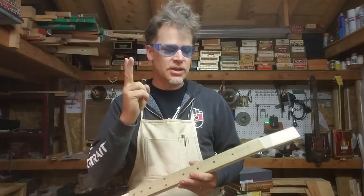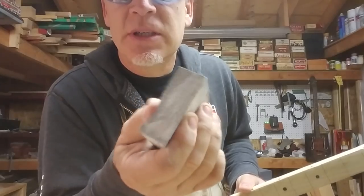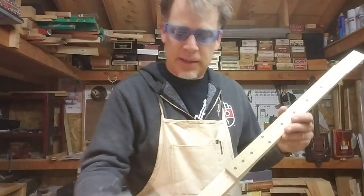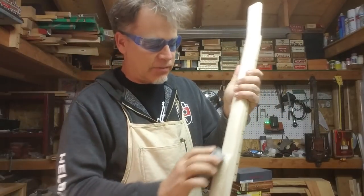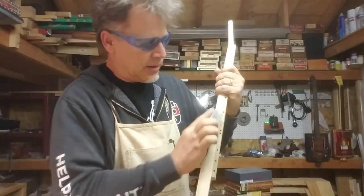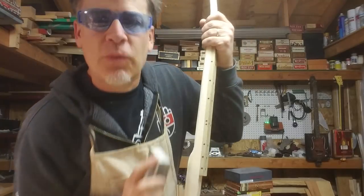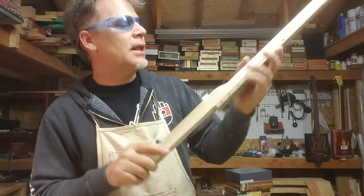The second trick is to get these sanding sponges — here's a brand new one. These things work so well after you cut out the neck and rough sand it, when you want to start putting a nice polish on it. These sponges, I tell you, they work miracles. This thing is smooth like glass — it's amazing.